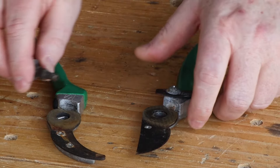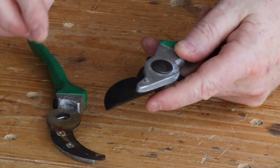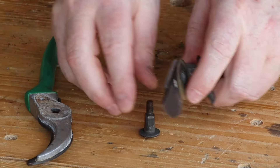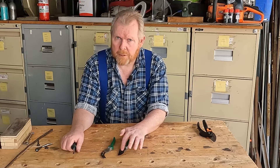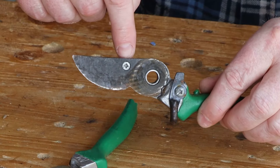Now we can take the two halves apart and there is our bolt. You'll notice that this bolt has a square end and a round end. It goes in from this side because we have a round hole on this jaw, and then it protrudes through into this set which has the square hole. Obviously it's not going to work the other way.